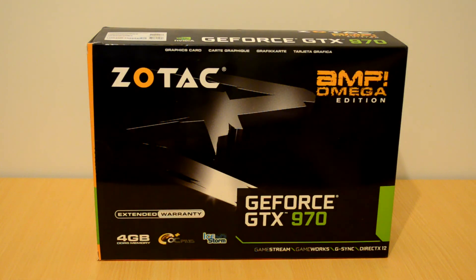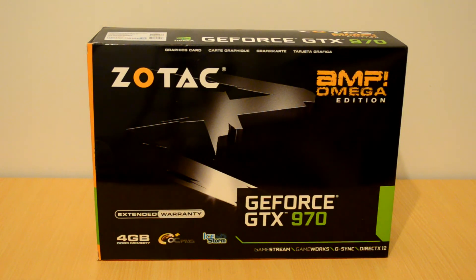Hi there, Gavin here from Play.net. Today I'm going to be taking a look at the Zotac Amp Omega Edition GTX 970, which is obviously Maxwell's latest GPU.